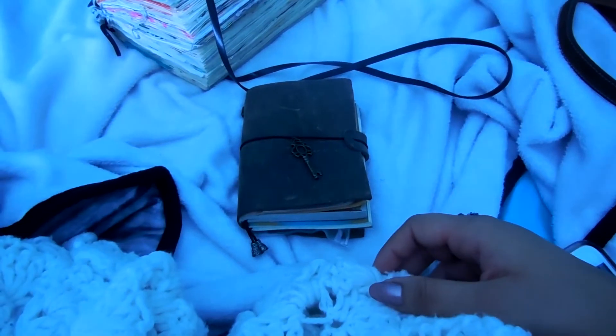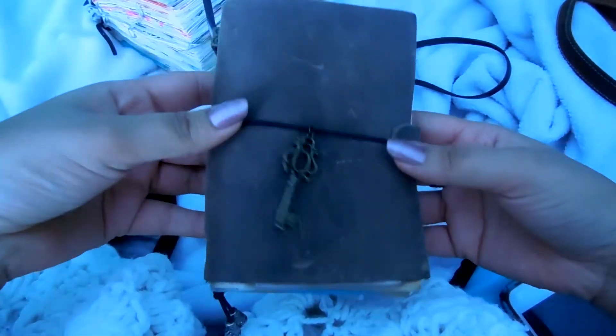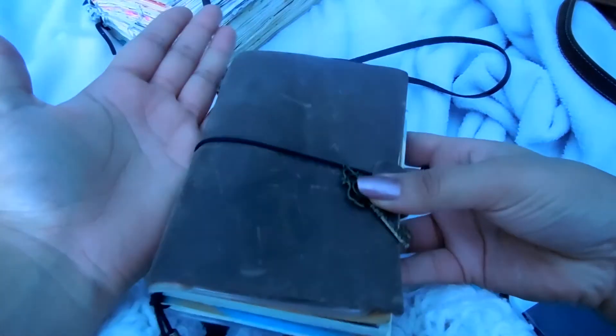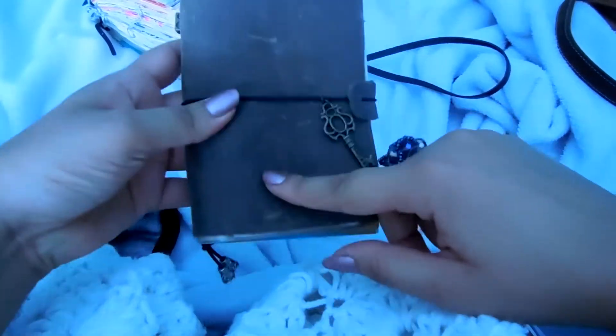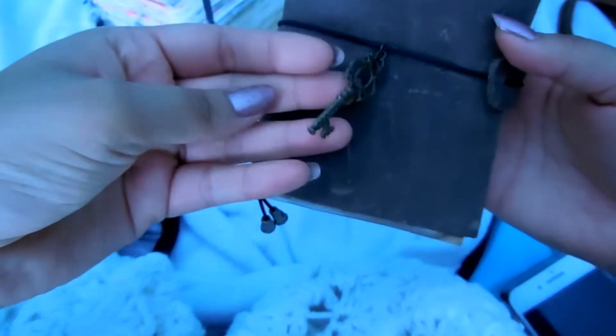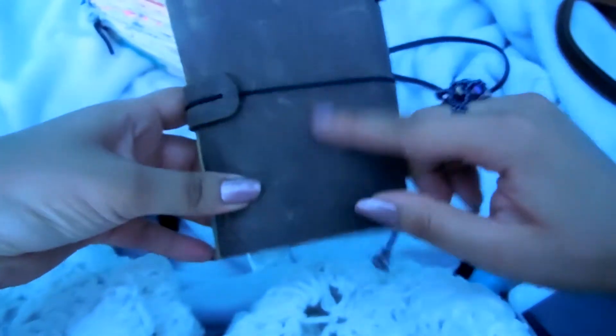Hello friends, welcome back to my channel. I'm back with another video. I will be showing you guys a new journal that I'm going to be starting — well, I actually already started today. This is a traveler notebook, it's really small, even smaller than my hand. I think it's four by three inches, and it has this cute little skeleton king on it. It has some scratches already because I've had it for a while but just hadn't used it.